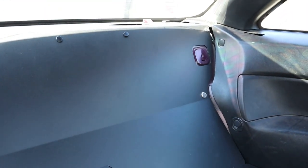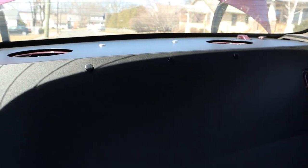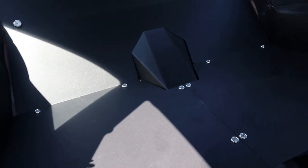A couple spots we're going to probably cover here and here, and then we've got to put the speakers back in, but super easy and looks clean.